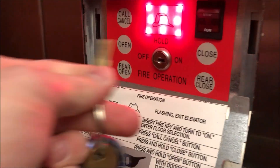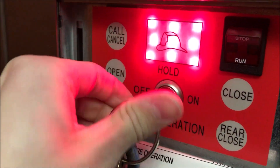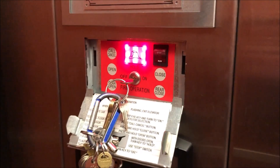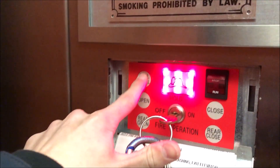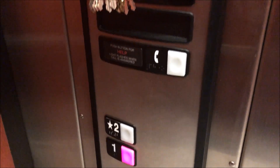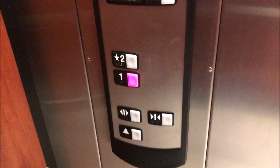That will open the cabinet. Now we can take the key this way and we can turn it on. Note that you can't remove the key in the on position. Now, if you want to cancel all calls, press call cancel — it'll cancel it out. We'll do that again: call cancel. There you go. Let's say we want to go down to floor one.